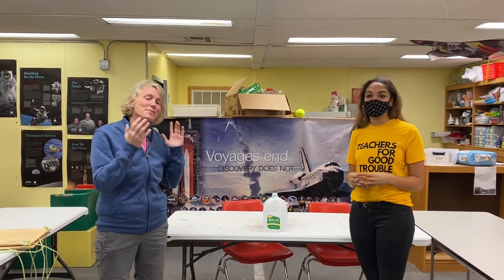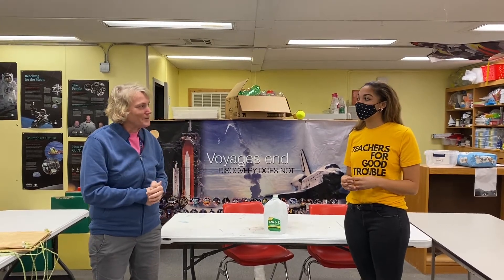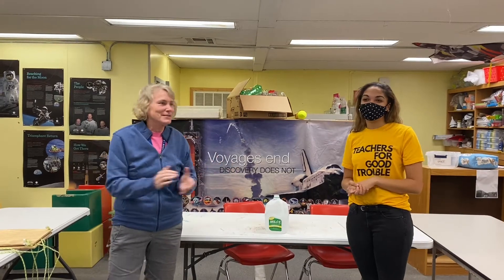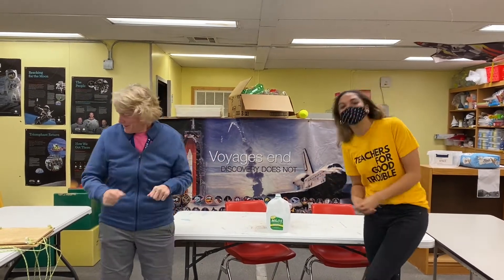I have no idea what's going to happen, but we're going to talk about air and the power of air. I'm excited! And Avery had her birthday just yesterday, and I was not invited to the party. There was no party. Okay, good.